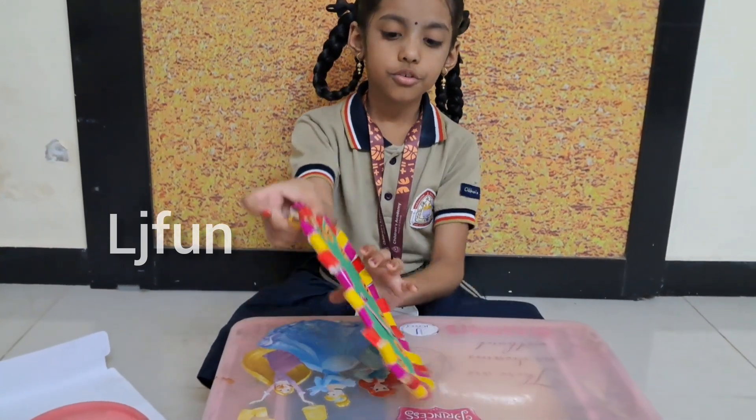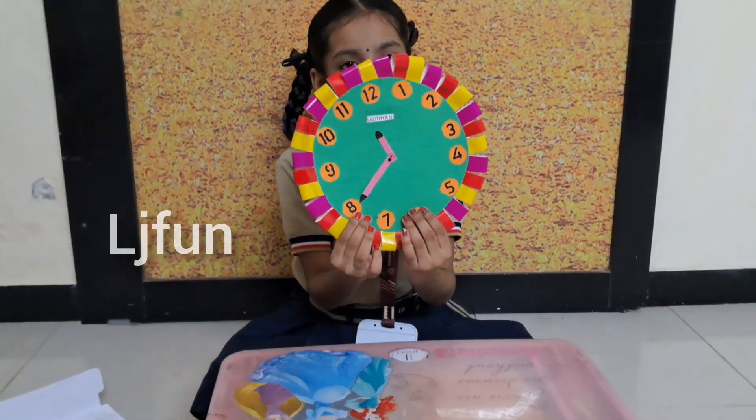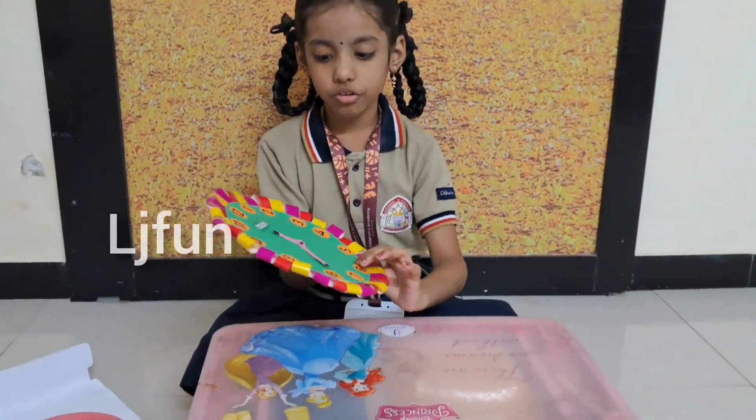This is what I made at my home. Now let me show you how to make this clock.